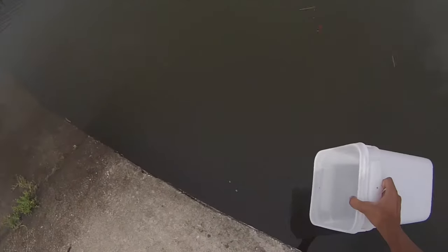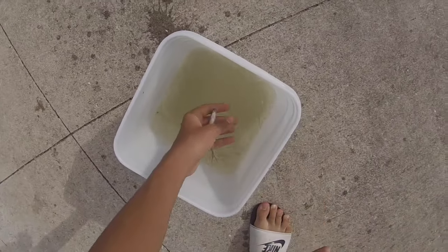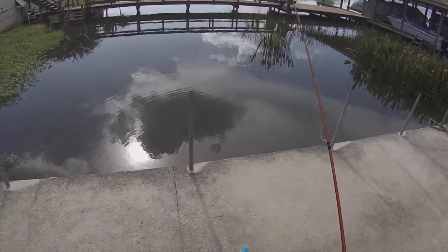A good thing about catching your own shiners is that in the bait store, they keep the shiners at such a cold temperature. But with catching your own shiners, you can just use the lake water and it's the same temperature, so they won't die as quick.